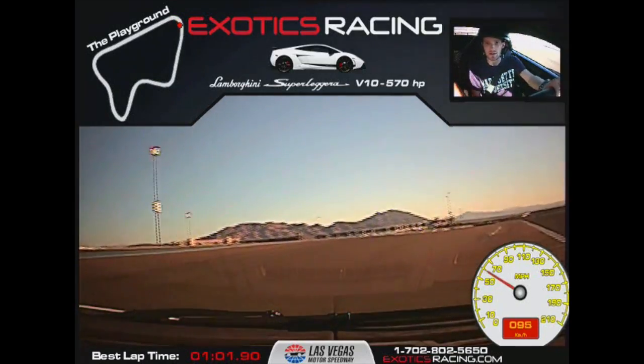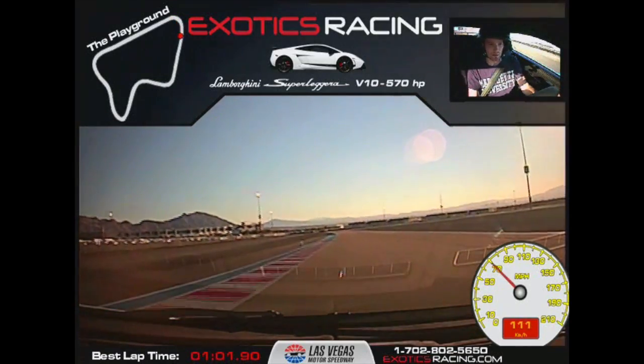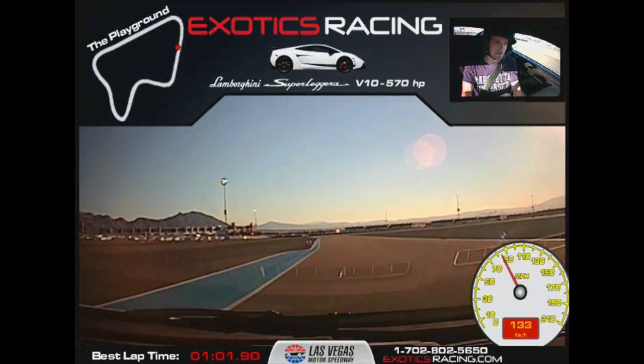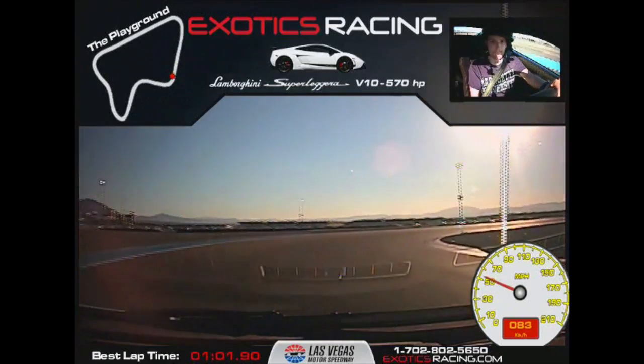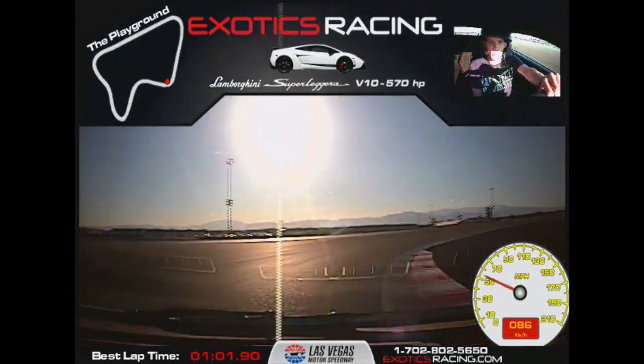Throttle. Now throttle — you're gonna use all that track. Now it's all you — keep us going. Now squeeze that brake. Stay in a little bit. Now turn us in, then off the brake. Now throttle. See how that thing turns for us?